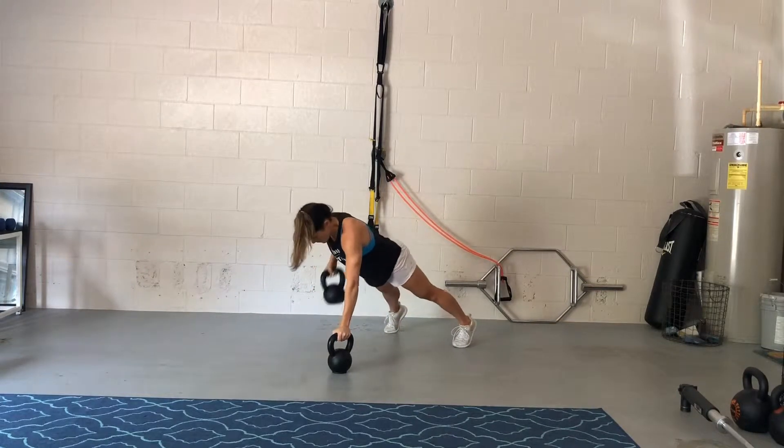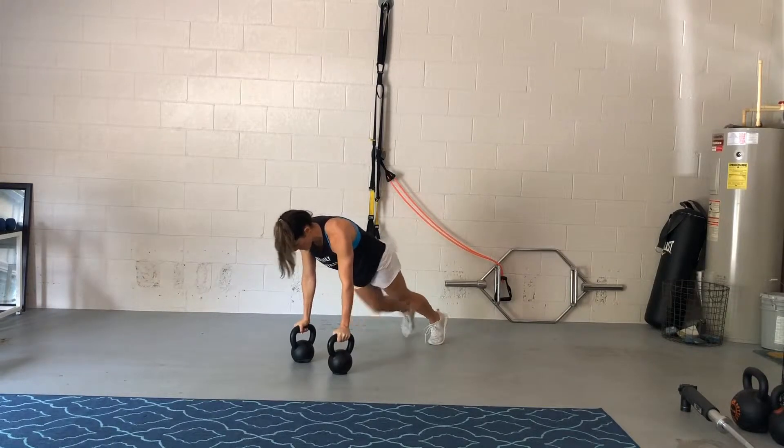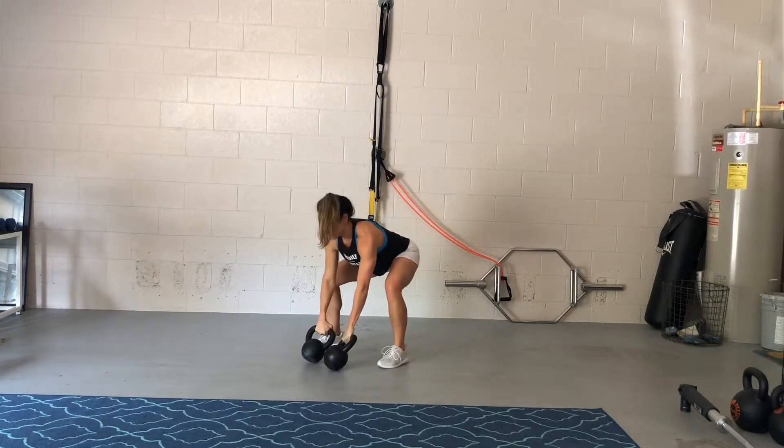One push-up, one renegade row, two — and then I add mountain climbers in for spice, but you don't have to. That's optional.